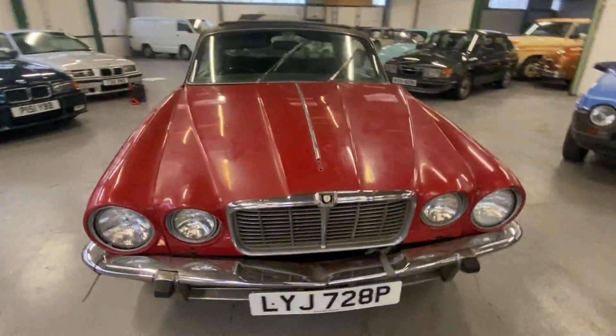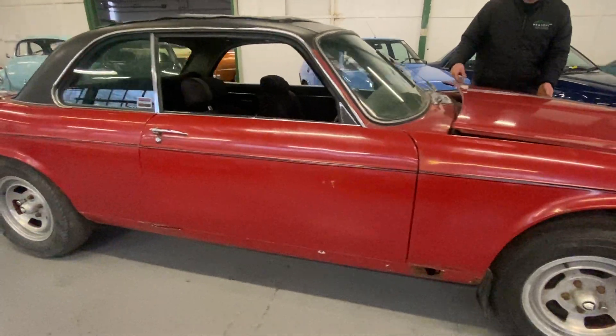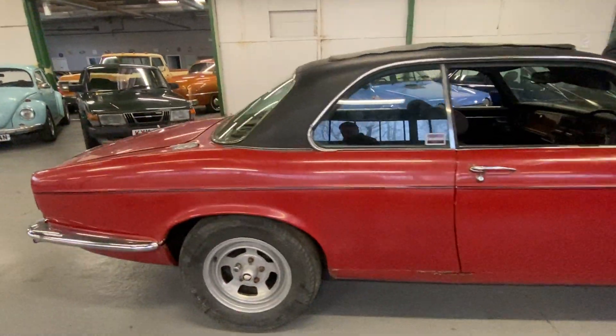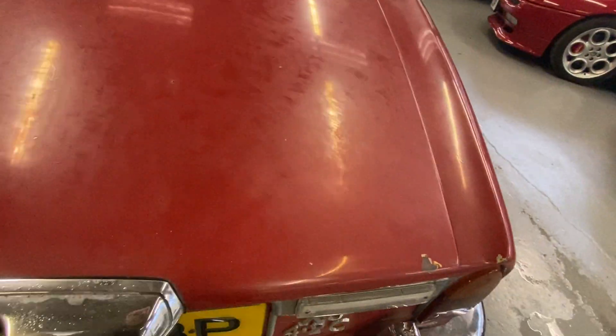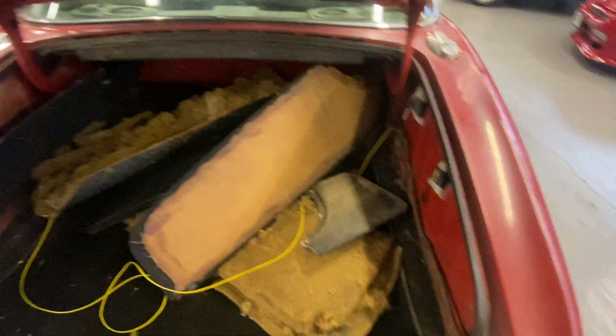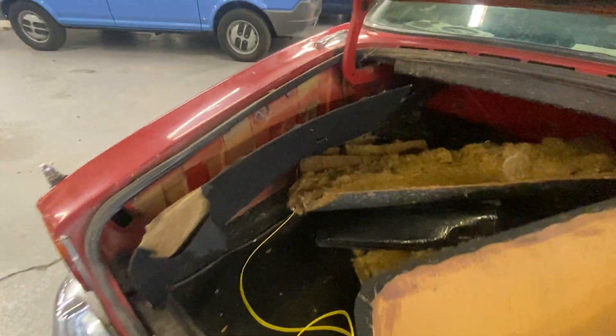We'll go back round outside the car and have another look. In the boot here we've got various bits and pieces - that's all the boot trim in there.